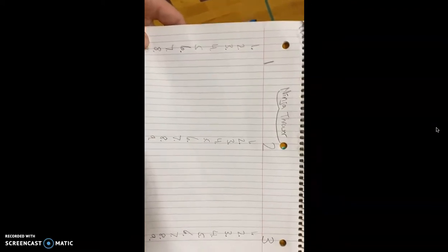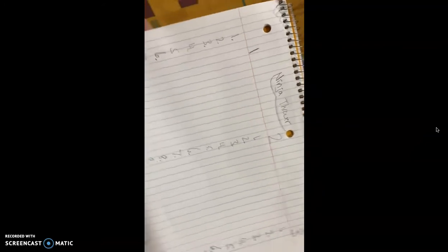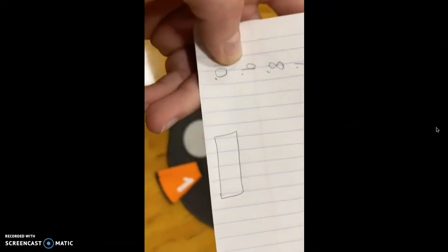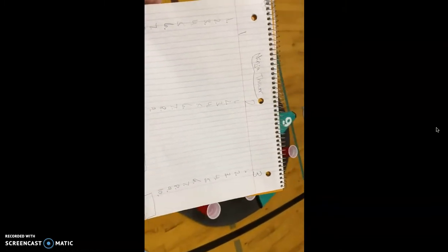Here's a little score sheet of how this is going to look. Our title here is Ninja Thrower. Each round, for a total of three rounds, he's going to be going through 10 different shots. But for today we're just going to show you what one round would look like and then total up that round. Our student would go through this three times and see which round he got the most points on.